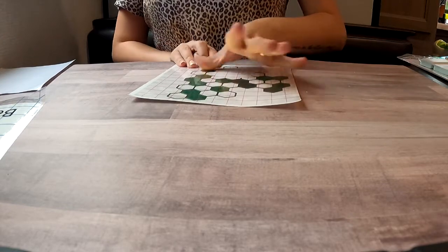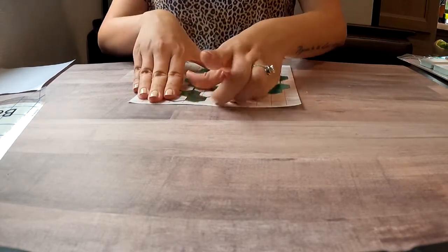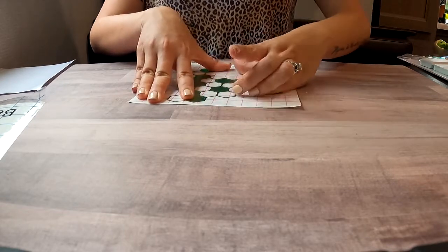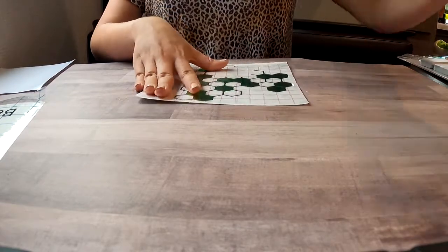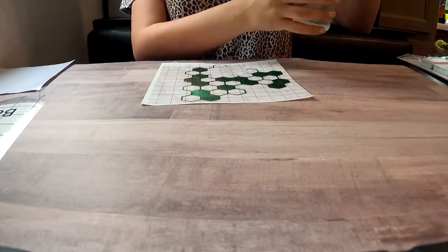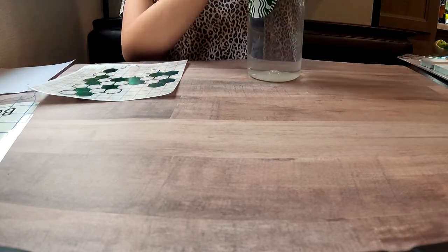I'm going to stick the transfer tape on and rub it on nice and well — just rubbing this on so all of the honeycomb are picked up. And it is time to look at the bottle!